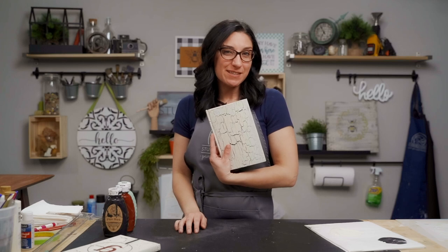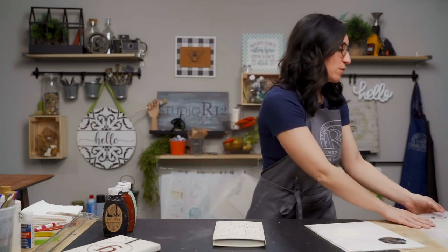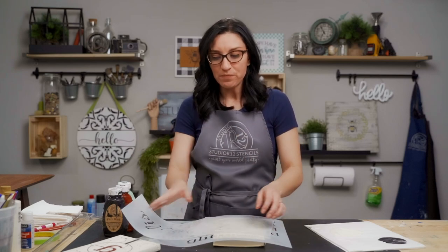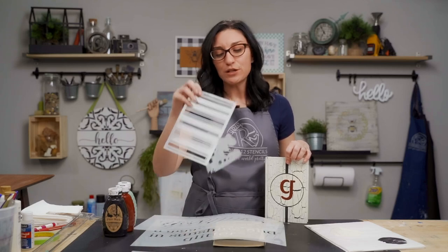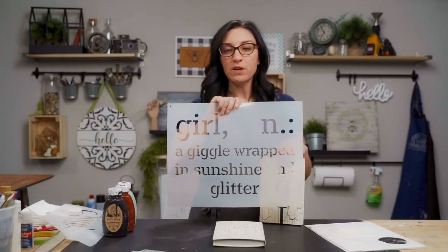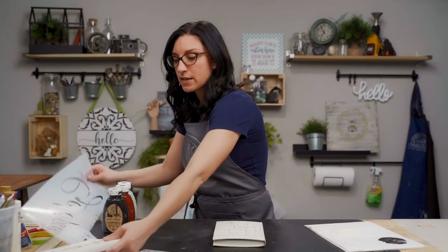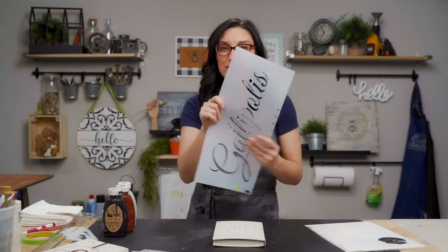We could just leave this like this — I mean, how cool is it? But since we are a stencil company, Studio R12 Stencils, we are going to stencil over top of this. When we were trying to decide what stencils to use, we went through stencils we already had cut. What we're going to use is a clock stencil, a small tea towel stencil — which is one of the hottest trends right now — and a random word stencil. On the sample I chose a G for Carrie G, and for this one, Steve has requested a P.